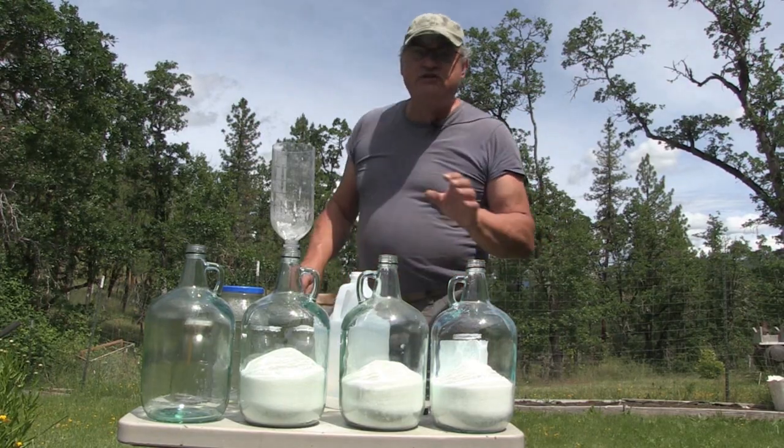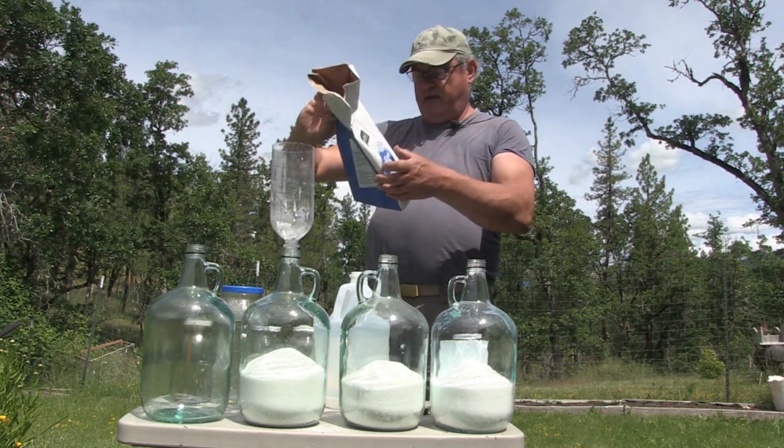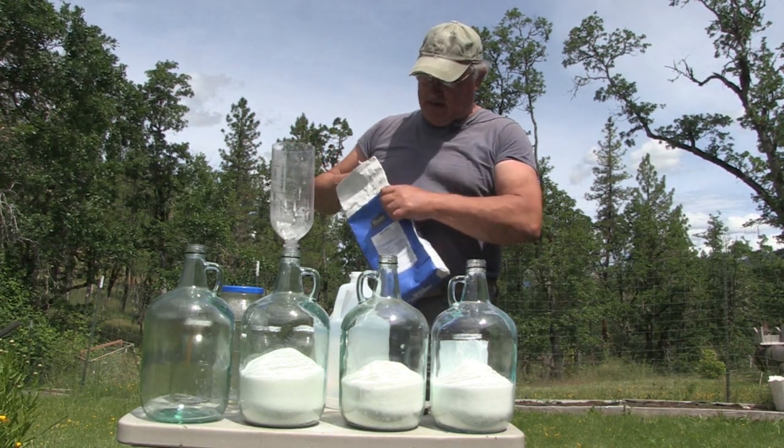Okay, that was just enough sugar to complete three gallons. I've got to make a note of that — ten pounds of sugar makes three gallons.